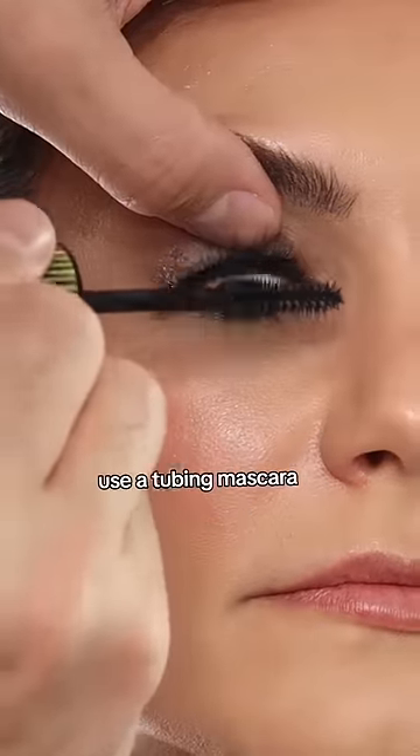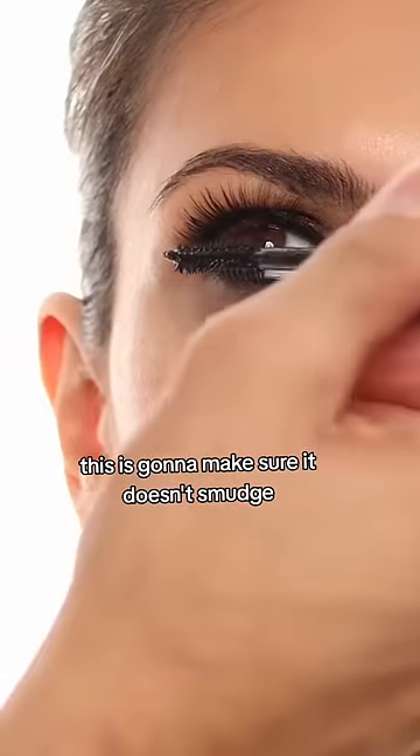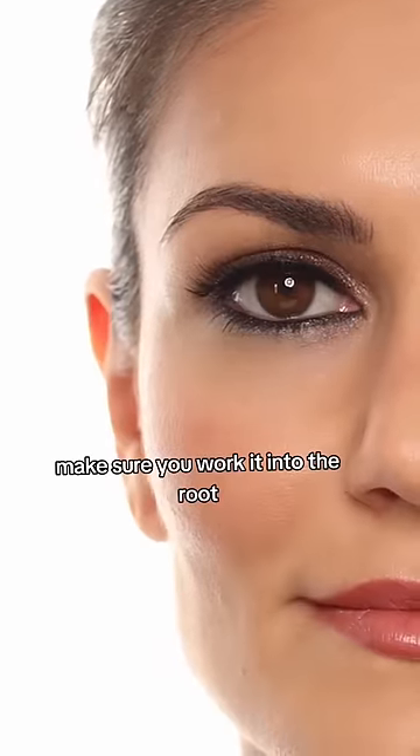Then for mascara, use a tubing mascara — this is going to make sure it doesn't smudge. Make sure you work it into the root, and there you go.